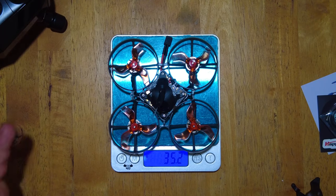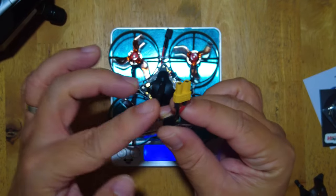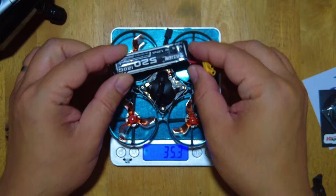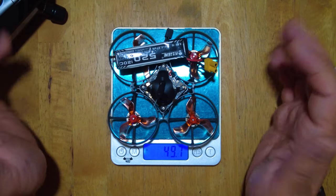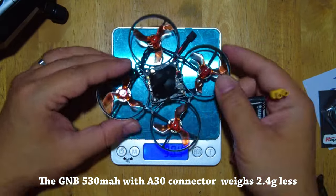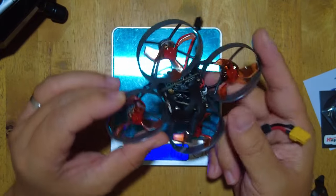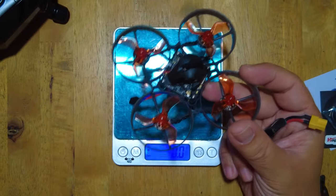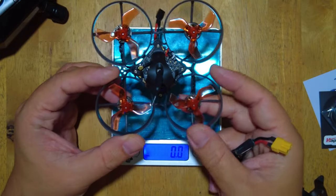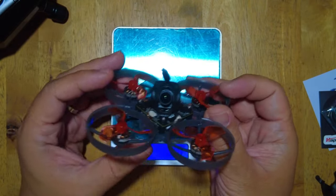It weighs in at around 35.2 grams — very light. With a spare 1S battery it comes in at just under 50 grams. For 50 grams you get a 75mm whoop that you can fly indoors or outdoors with a very clear digital FPV feed. You can use it at a park, around the house — it's going to be a very versatile whoop for practice or as a great addition to your fleet.